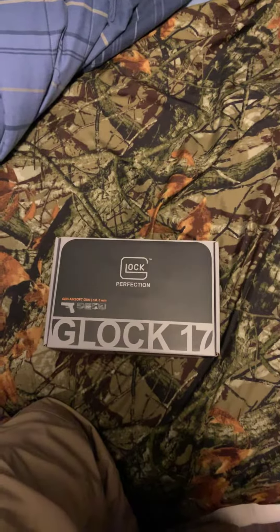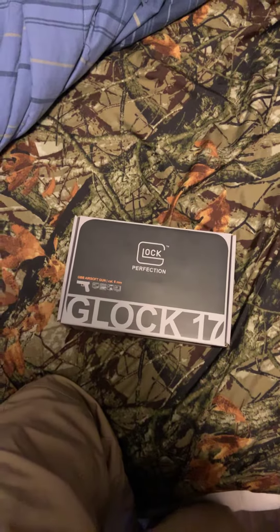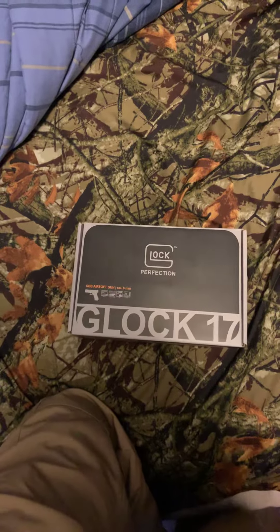Hello guys, Raptor Team 999 here. Today I will be showing you one of my Christmas presents: Glock 17 Gen 4 Airsoft Pistol. So let's open it up.